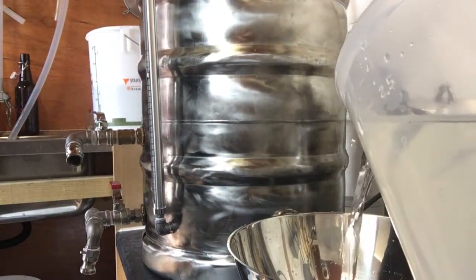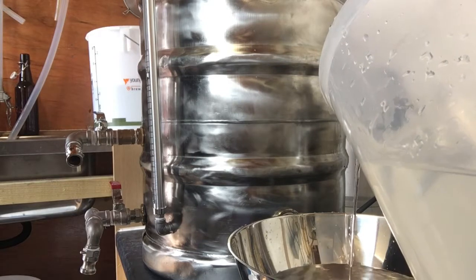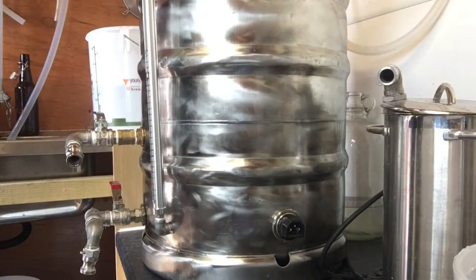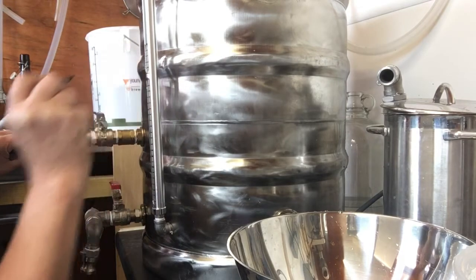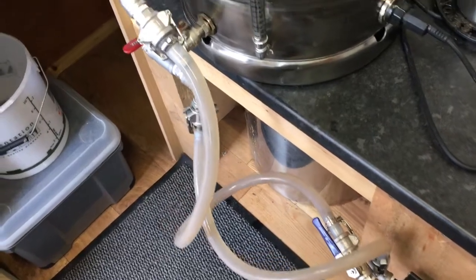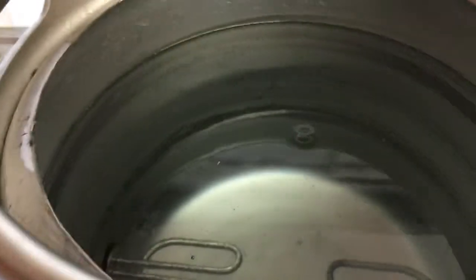Let's get started. I filled up the hot liquor tonne and got it going, sorted out the measurements on the sight glass, and there you can see there's a little dimple in the middle — so it's all working well.